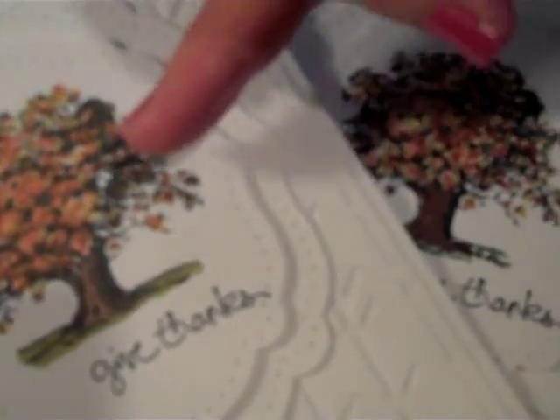You can see that I've done two of them. One I did with alcohol-based markers and one I did with just the regular Stampin' Write markers.